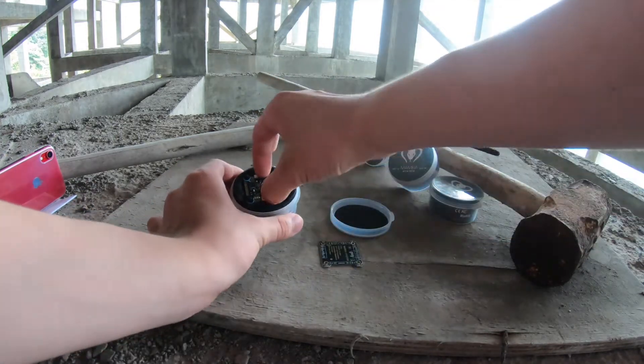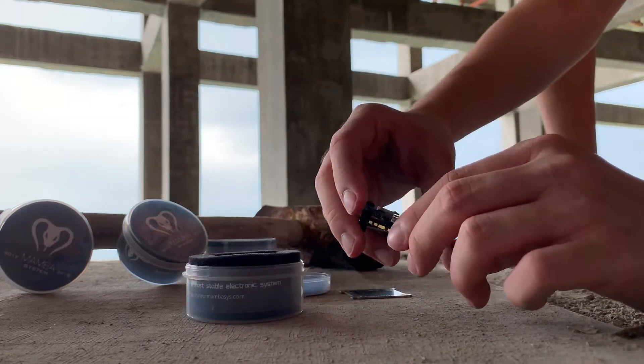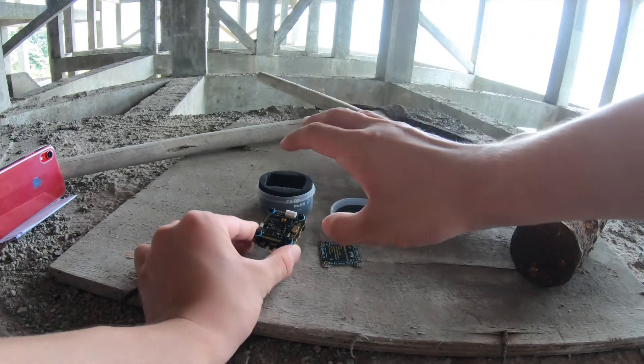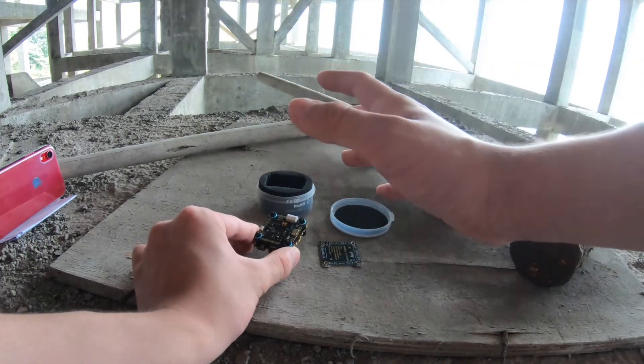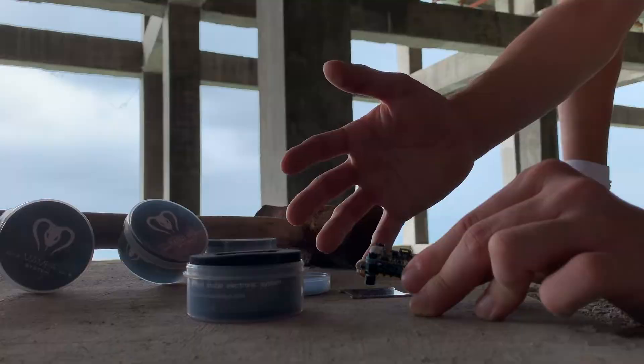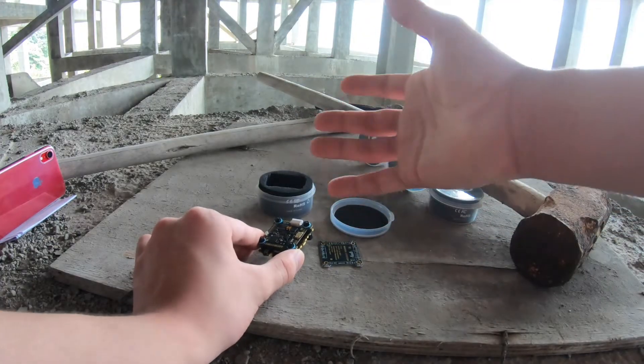It's got a SpeedyBee integrated into its flight controller — as you can see there's the Bluetooth antenna — which makes changes to your Betaflight or Butterfly settings in the field super easy. You don't even need to bring a spare SpeedyBee module or a laptop.